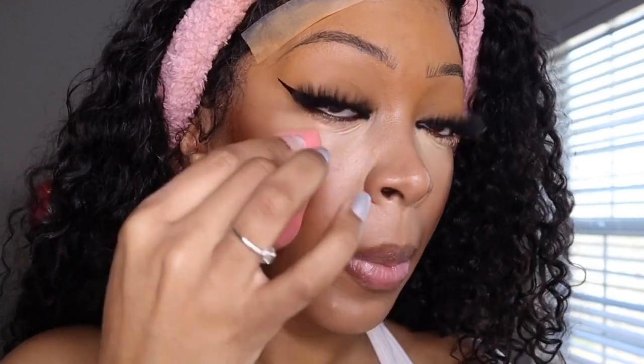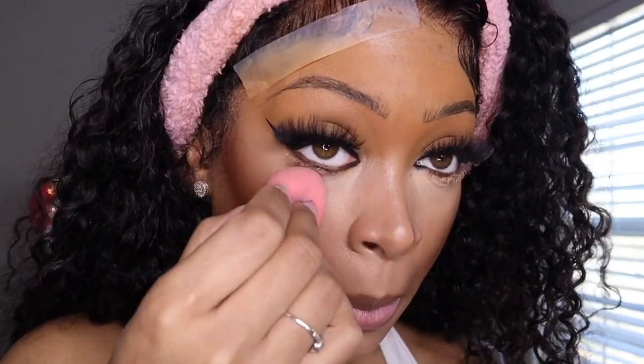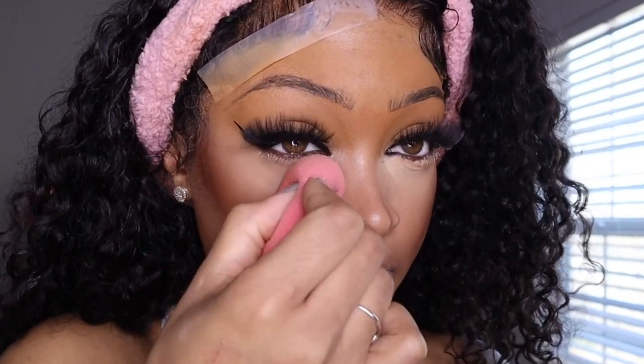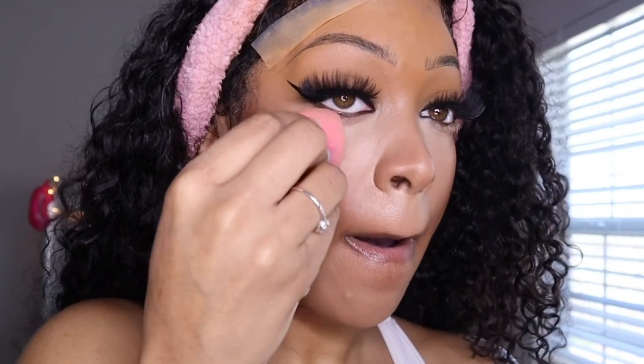Now I'm taking my damp beauty blender and blending out any creases. This concealer creases a lot if you let it sit, so always go in and make sure all the creases are gone — blend it out and up. You don't want to put setting powder on top of creases because that creates a disaster. When using your beauty blender, also go over your nose, between your eyes, and anywhere that needs more blending. You can never blend too much — never forget that.